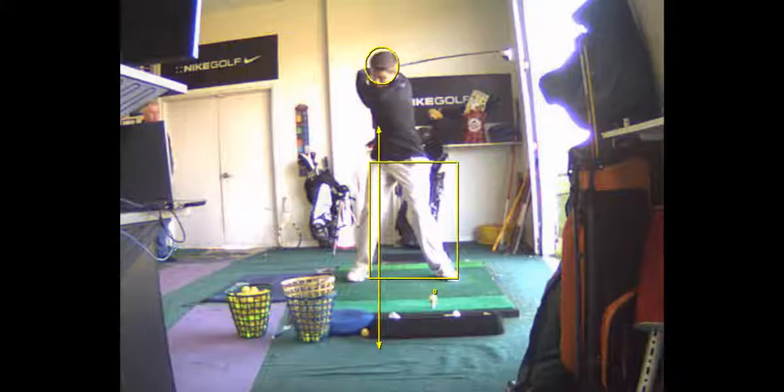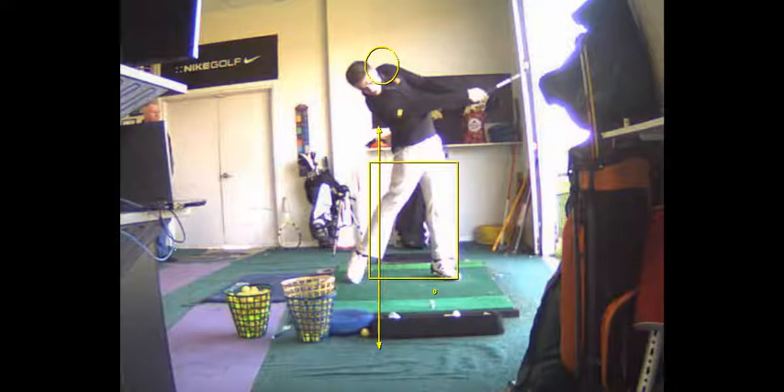Footwork's good. You've got a little bit of vertical force — that's good, that's a power source for you. That vertical force, there's nothing wrong with that. But that's why you get a little bit of extension.